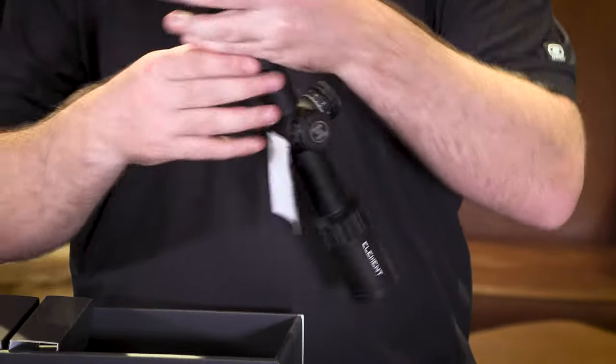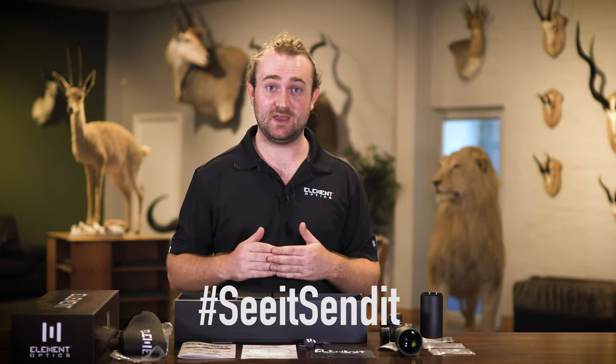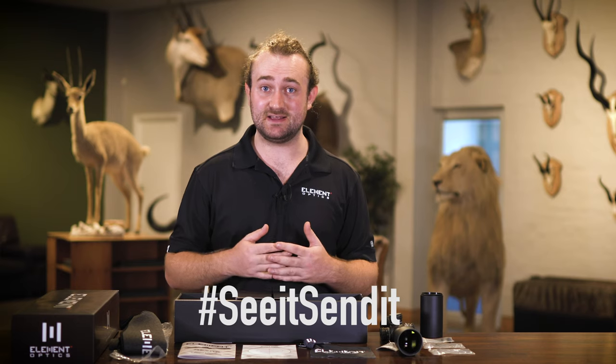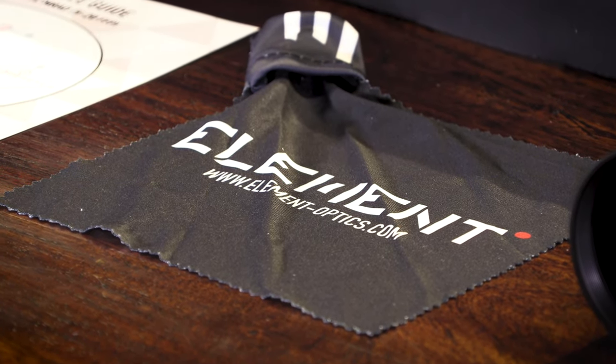That's what you'll receive if you purchase an Element Nexus. I hope this has answered some questions and we really can't wait to see our products in your hands. You can tag us on social media with the hashtag #SeeItSendIt if you want us to share your content or just to show us what you've been up to. You can also follow us on YouTube, Facebook, and Instagram for more informational content like this. And remember, if something goes wrong with your scope, our warranty has you covered.